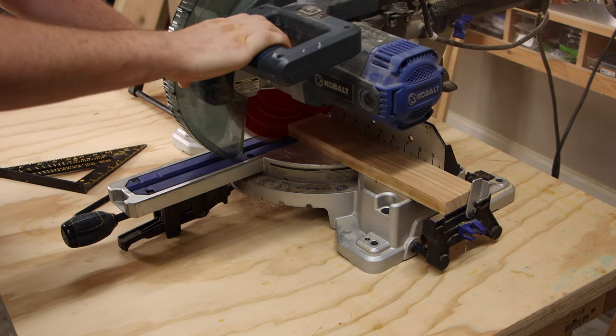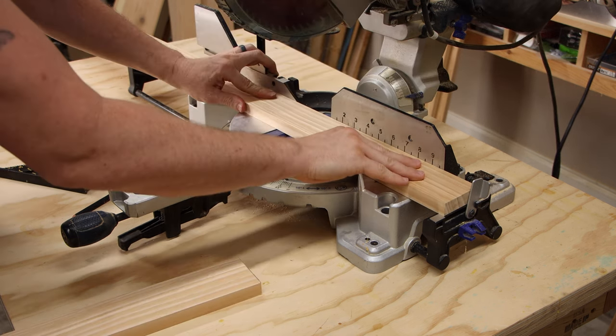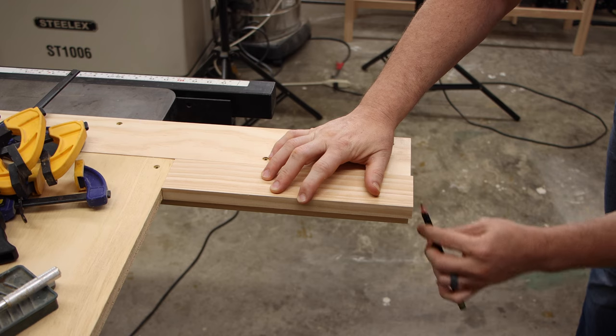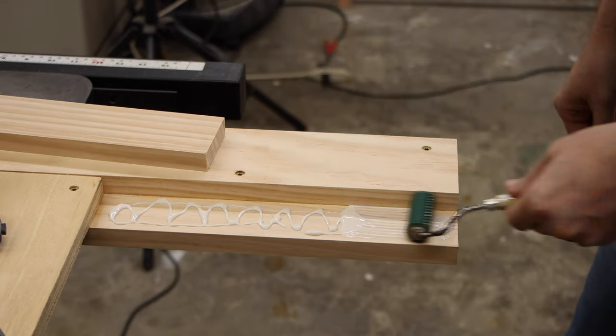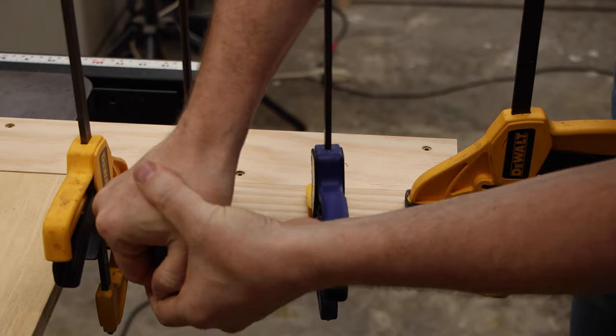Now that the basic structure of the headboard is done, we need to church it up a little bit. There's a space at the bottom of each leg right below the plywood, and I'm going to cut some pieces to put here — both as a design feature, but mainly because when we put the top part of that leg on, I don't want there to be space underneath there.